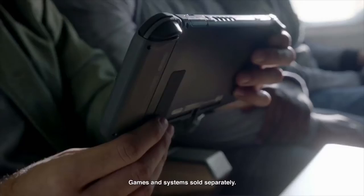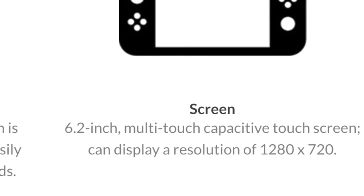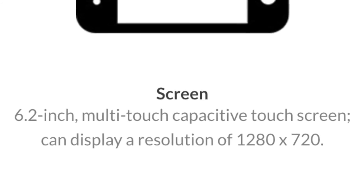They didn't mention screen resolution in the presentation, but the Nintendo Switch has a 6.2-inch multi-touch capacitive display — similar to what you'd find on a smartphone. The resolution is 1280 by 720, which is pretty good for a portable gaming console. It's not as sharp as a Samsung Galaxy or iPhone, but it's good enough for games like Mario Kart and Smash Brothers, especially since in Smash Brothers the screen zooms out and a higher resolution helps you see smaller characters.